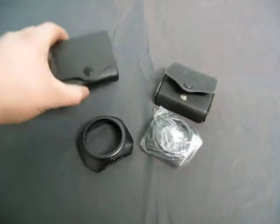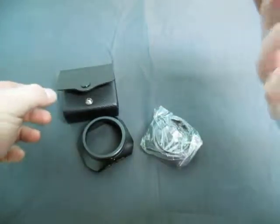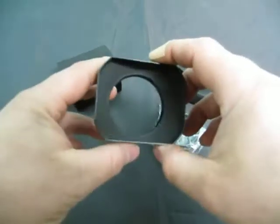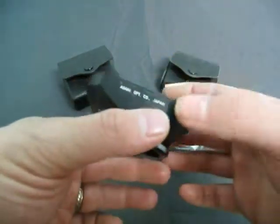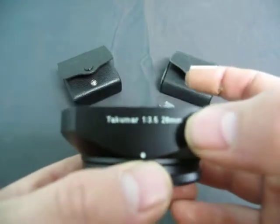Up for auction we have two Pentax Asahi items — one says Asahi on the case and the other says nothing. They're a hood of some type. It's from Asahi Optical and it's called a Takumar 1:3.5 to 28 millimeters.